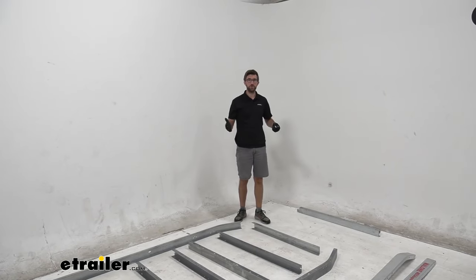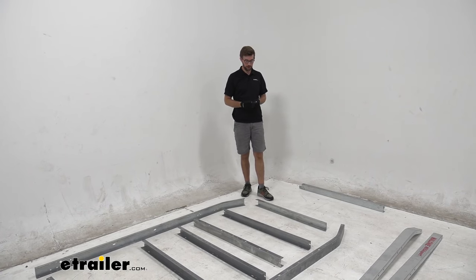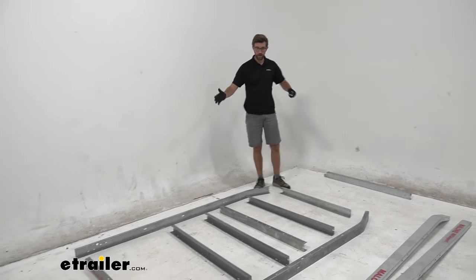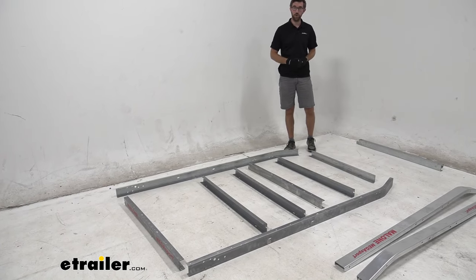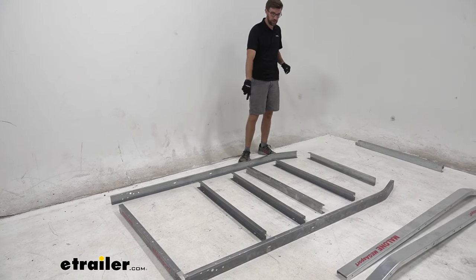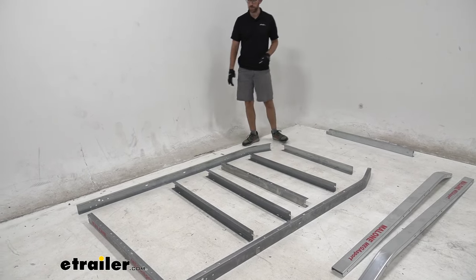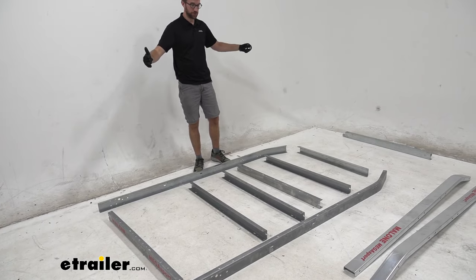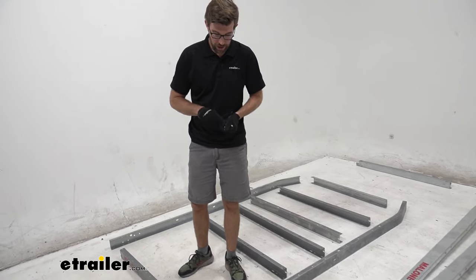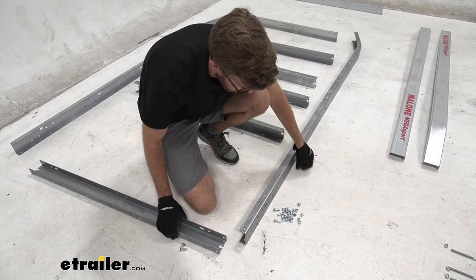When getting ready to install this, there are a lot of boxes that come with it and I'd try to spread it all out and keep things together so hardware doesn't get mixed up with different components. If you follow the directions you'll notice groupings — for example, group one covers the main frame, and the bag that comes with it is the hardware for that group. I have the frame laid upright the way it will sit on the ground. I have all these cross members laid out — the two on the ends are a little different; one tapers in and one on the back has the Malone logo.